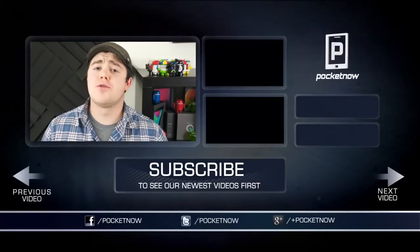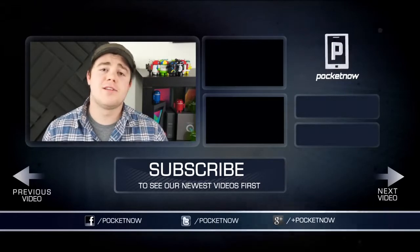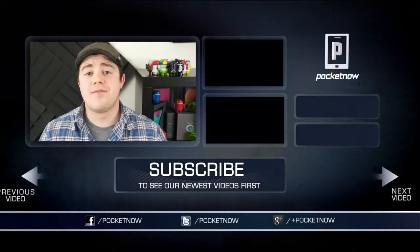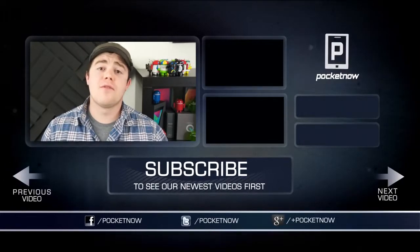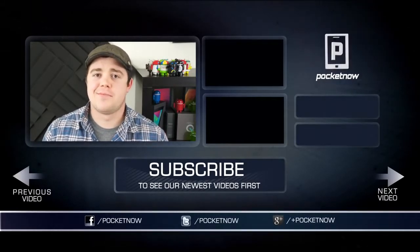That's all for now. I hope you enjoyed the video — if you did, be sure to give it a thumbs up and subscribe to the channel, and stay tuned for more Optimus G Pro content over the next week. You can follow us on Twitter, Google+, and Facebook at Pocketnow, or you can follow me at CasperTech on Twitter. I'm Taylor Martin, and I will see you next time.